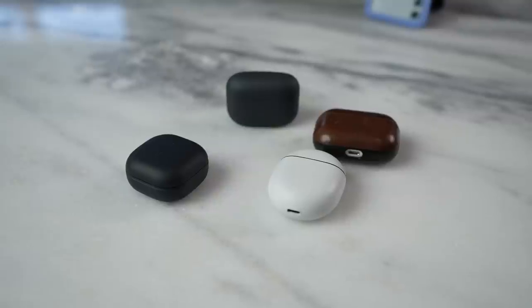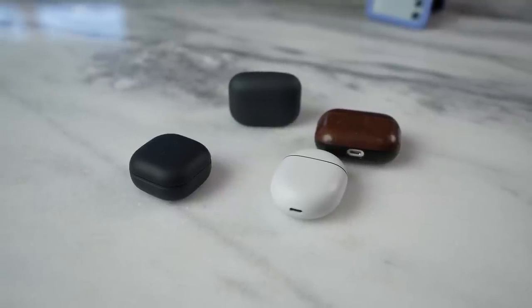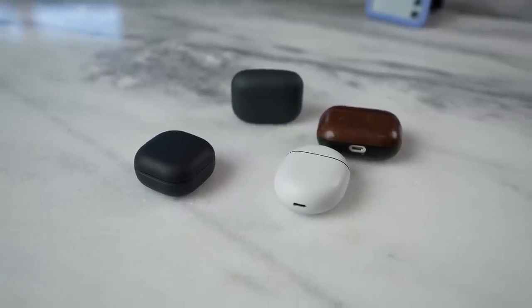Hey guys, Thundee here and welcome back to another battle van. You guys requested this — we'll be checking out a battle between the Galaxy Buds 2 Pro, the Pixel Buds Pro, the Sony Link Buds S, as well as the AirPods Pro.